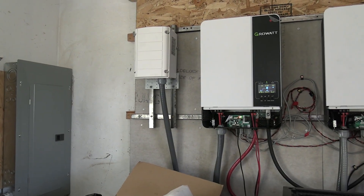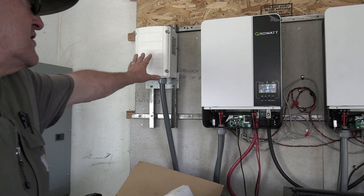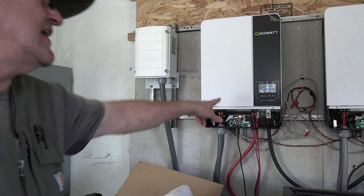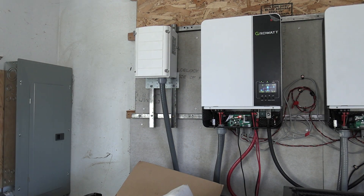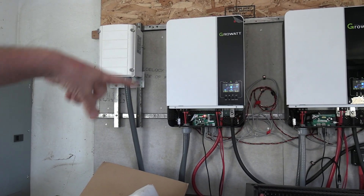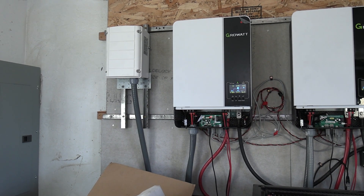If you want to start small, you're going to have to do a combiner box with that anyway and buy bigger wires. Now Growatt has a transformer box — you could buy a transformer and one of the inverters to get started.